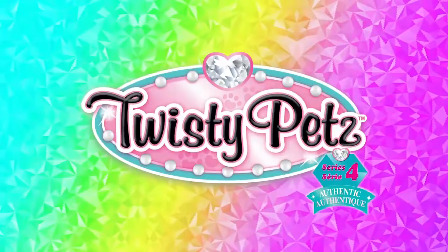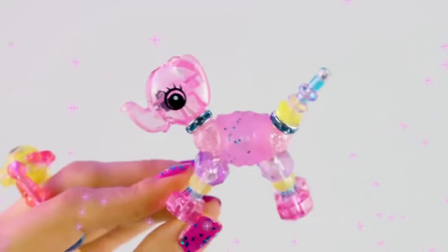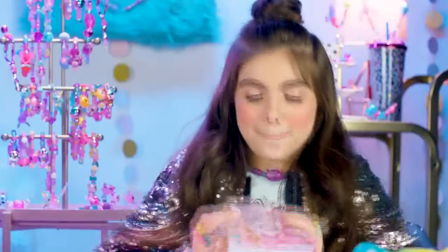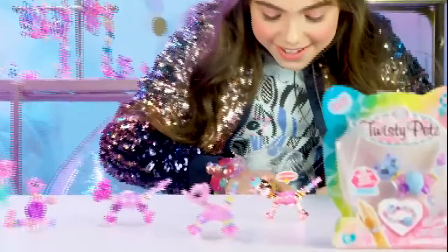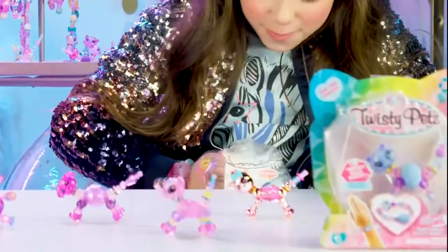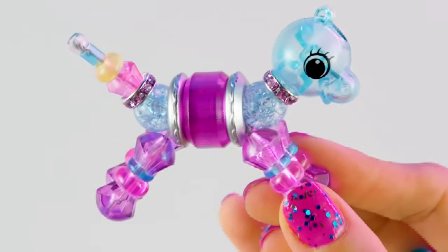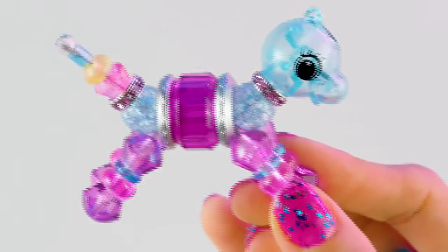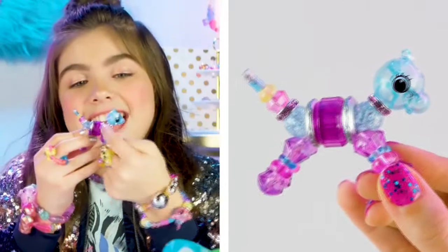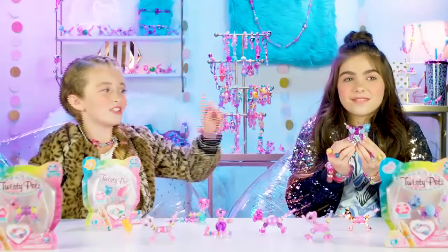So first we're gonna show you all the new finishes — there's some really cool new ones. Oh my gosh, it's so pretty! I got a little hippo. It's a little Spitfire bead. She's so cute! Her name is Twirly Hippo. She's just so adorable and she's got the little teal head and the pink collar around her neck.